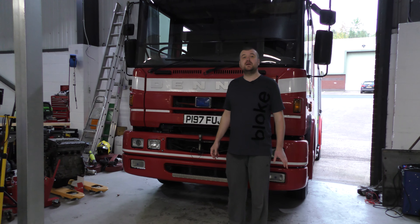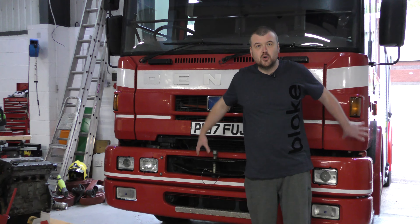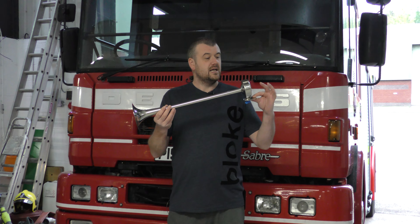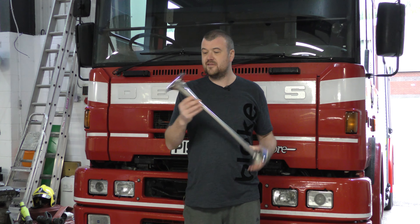Hi guys and welcome back to Xtreme Garage with me Lawrence. In the last video we put the stickers on the side and we did the door plaques. Today I'm going to fit something I've had for a while - the bullhorn. I've gone for a nice long one - it's an official one they use on the top of fire engines, so we're going to fit that.